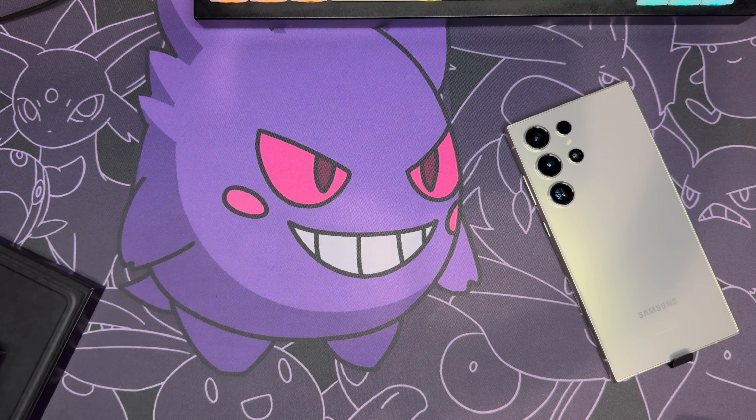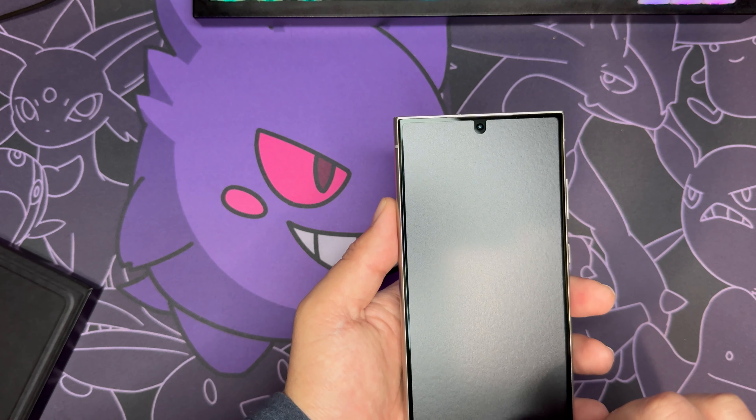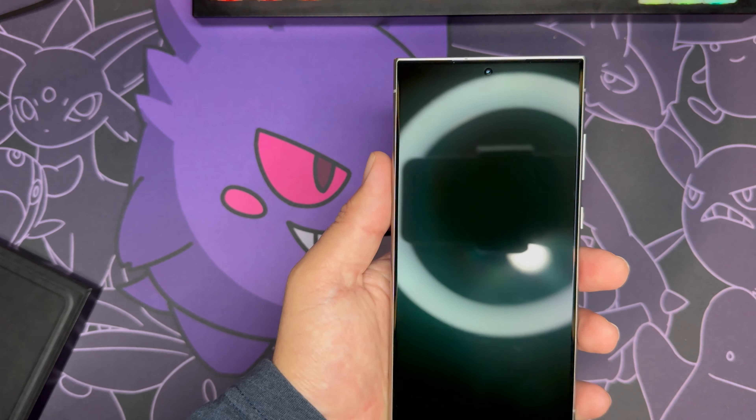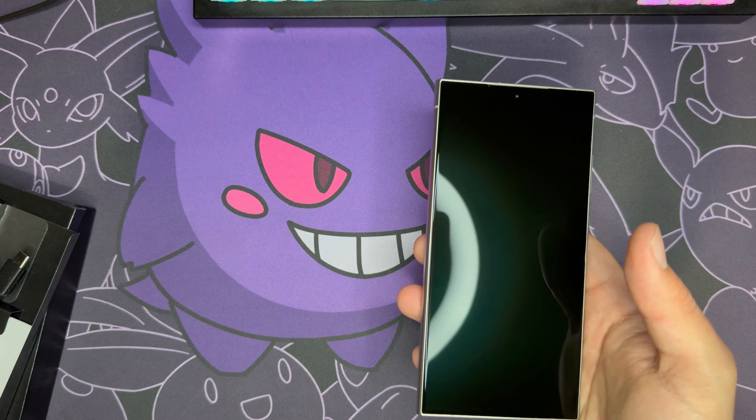Alright, let's do that satisfying peel. Going to be setting this up now and I'll be right back.